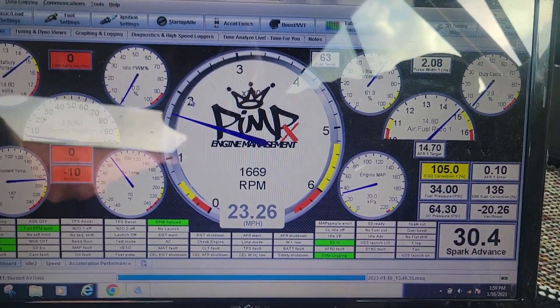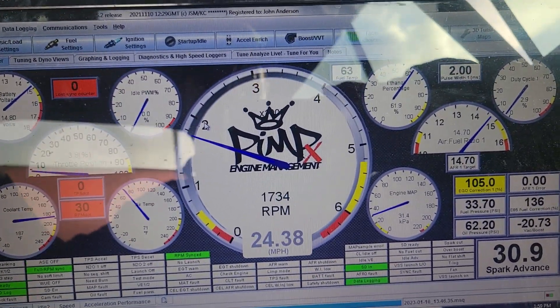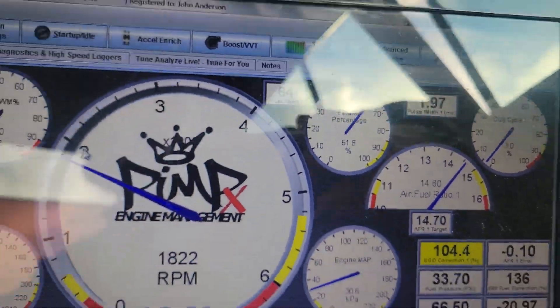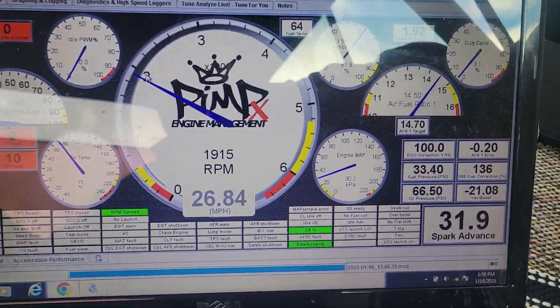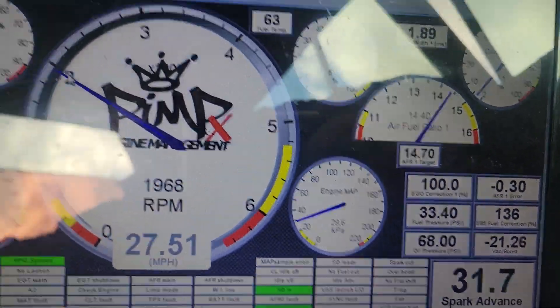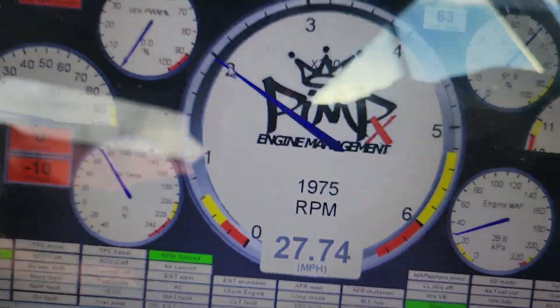We just did that rip up the hill there — spun sideways going about 50 mph, which was pretty rad. We're at 61 percent ethanol. Still have some gasoline in there and haven't got a complete full tank of E85 yet, but low fuel pressure is good — 65–66 psi here at 2,000 RPM just putting down the road at 27 mph. Love this damn thing.